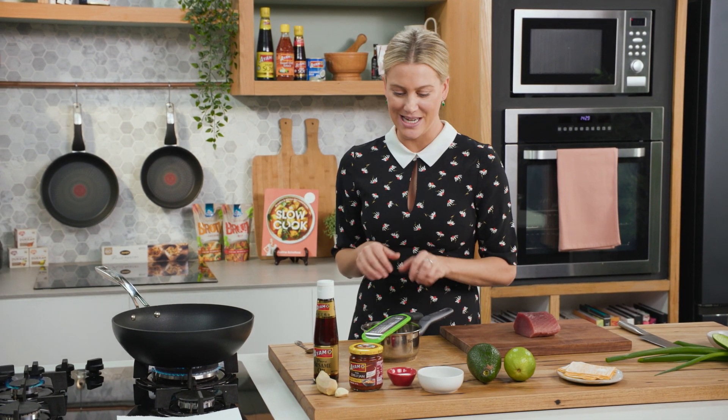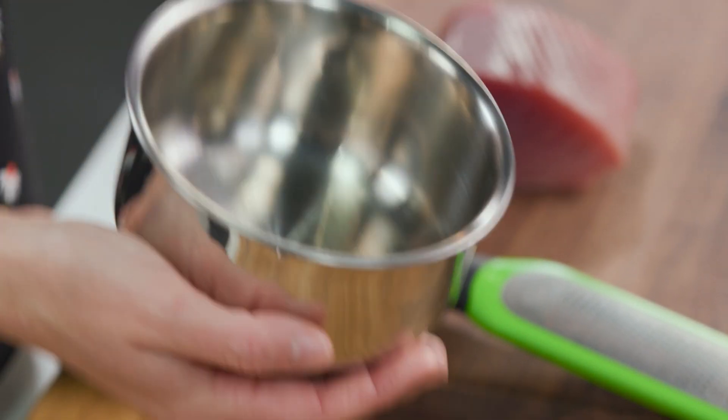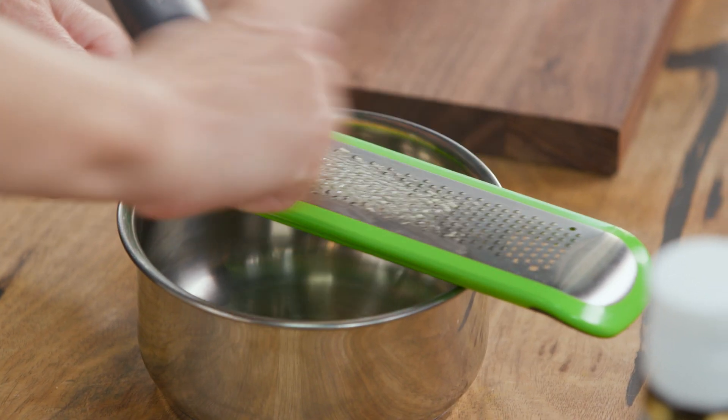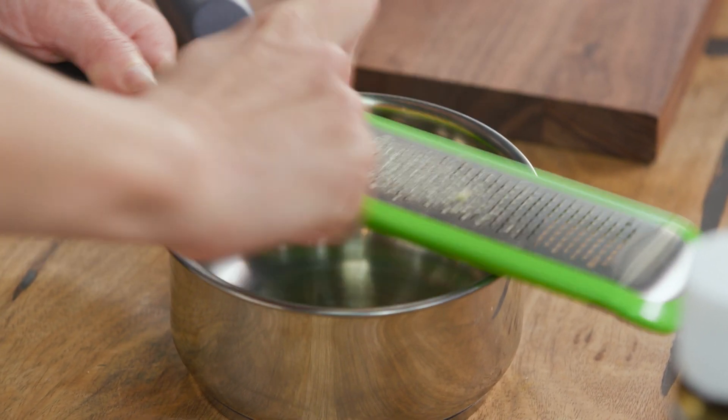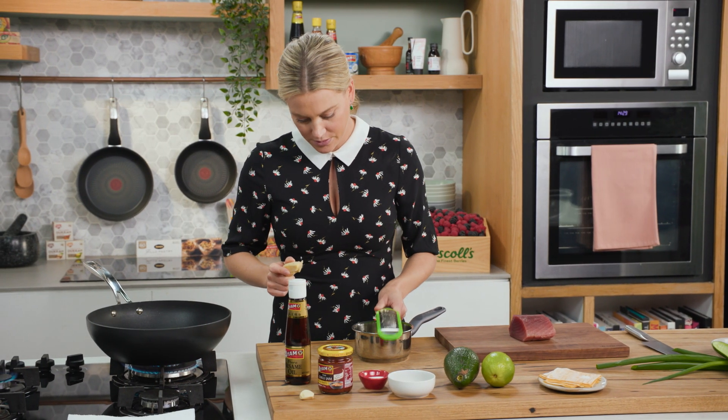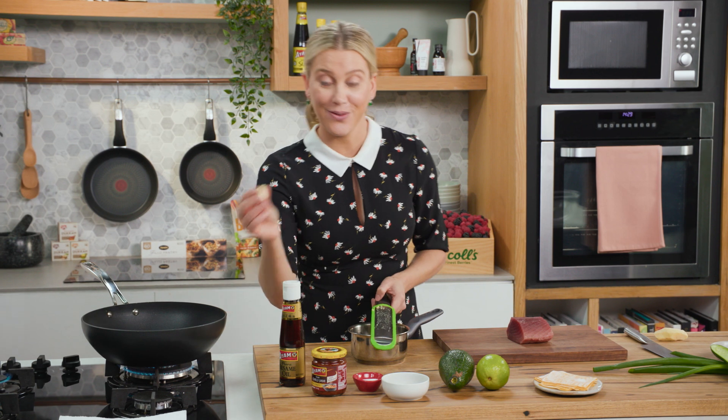We need to start our dressing because I do need to cook it and allow it to cool down. So in a small pot, I'll add some ginger — about a teaspoon or so of freshly grated ginger — and grate that in along with one clove of garlic.